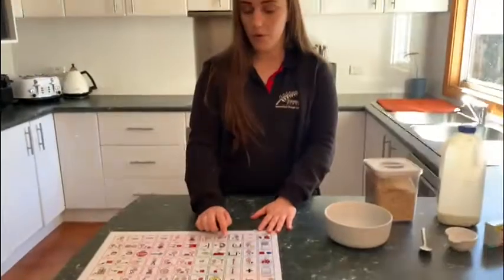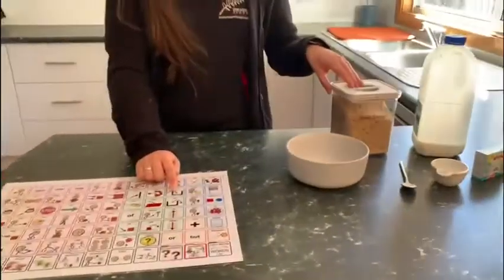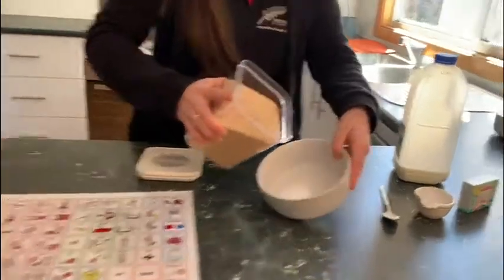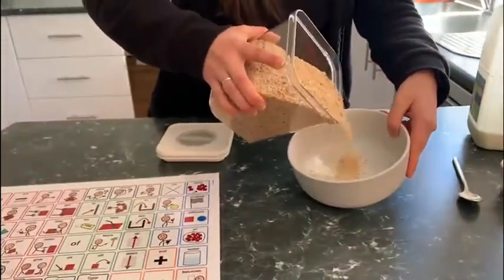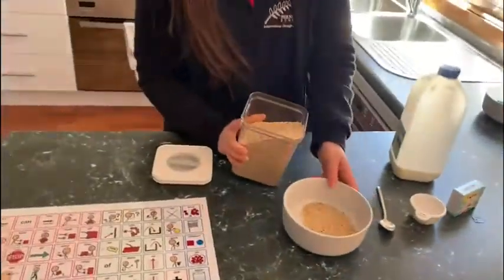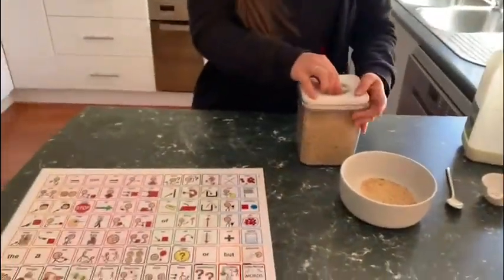We're going to start and put some breadcrumbs in the bowl. We're only going to use a little bit. A little more. And I'm going to put the lid back on.